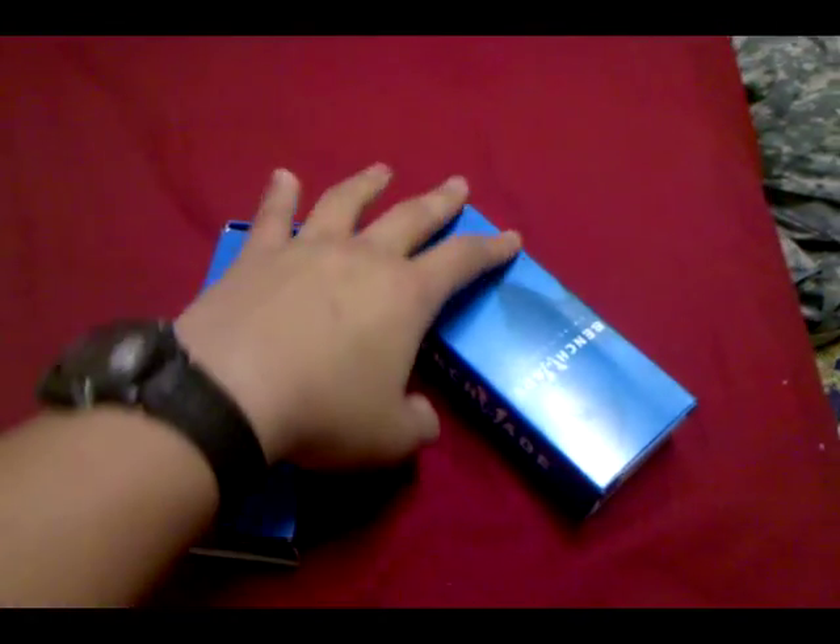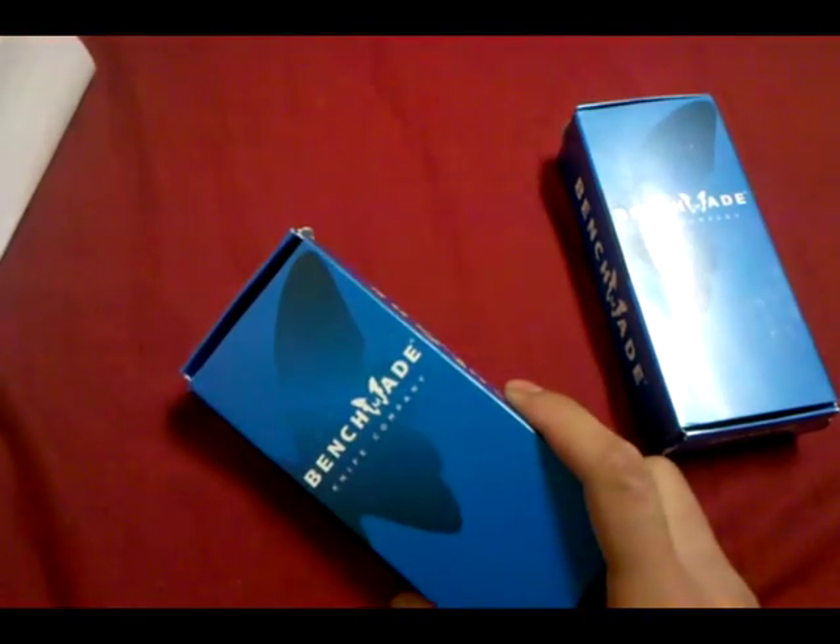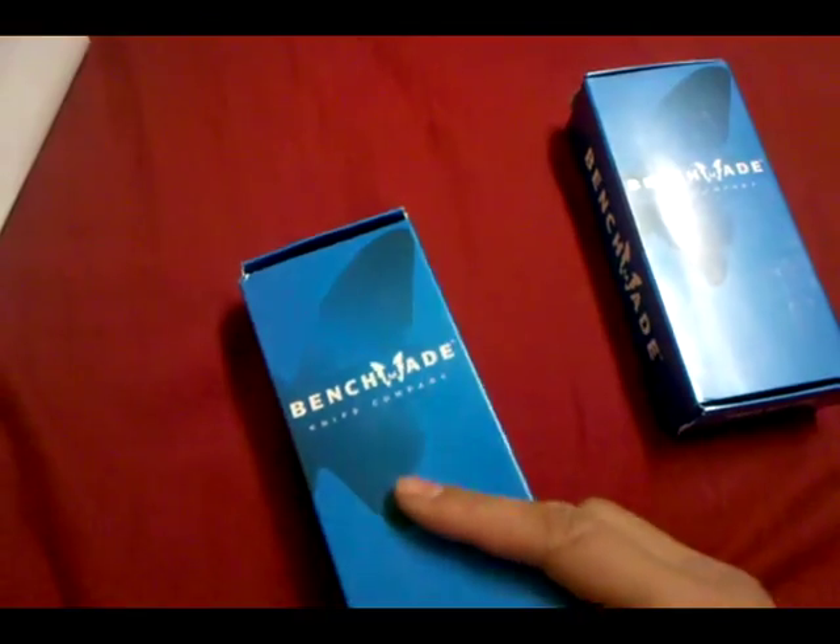You're probably wondering why I have two — well, that's because I bought two. Some of you may know that the Benchmade model 42 is going to be discontinued, so I thought down the road I might want to have a spare.